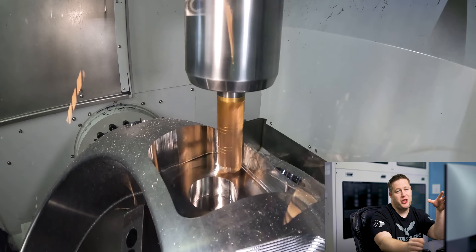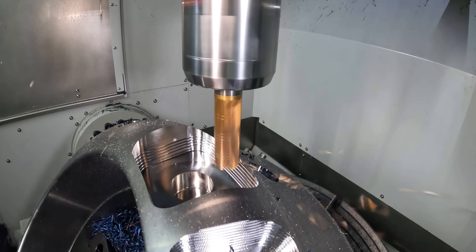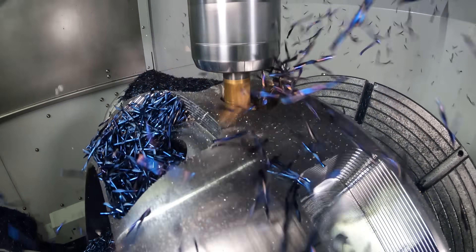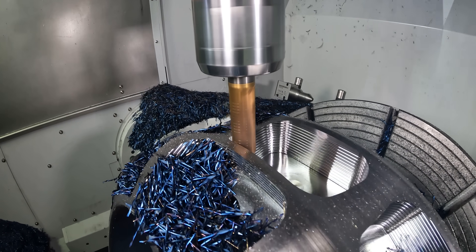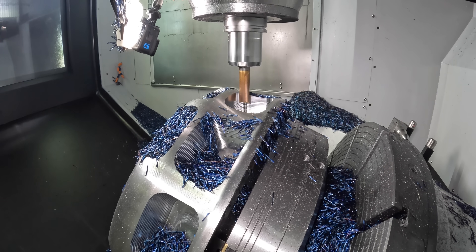As you can see we've got some beautiful blue chips coming off here. Barry's always saying that he has the bluest chips in the shop — metal chips bring all the boys to the yard — but I think I've got him beat here. Once this tool has done all the roughing of the pockets, I'm going to use it to come back in and finish the floors, and then we'll switch to a different tool to finish the swarf milling and all of the 5-axis work.